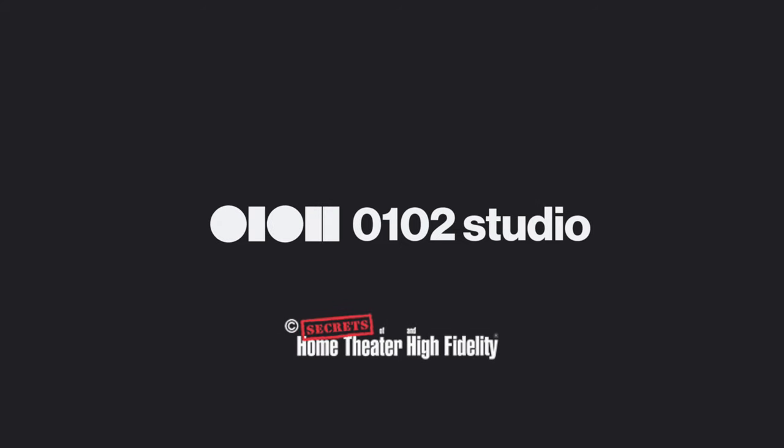These speakers rock. If you want large high-end sound, this is a speaker package for you. If I had the space for these speakers, I'd love to own them, but I have to give them back. If you liked this video, please consider subscribing. I'd really appreciate it. Thanks for watching.